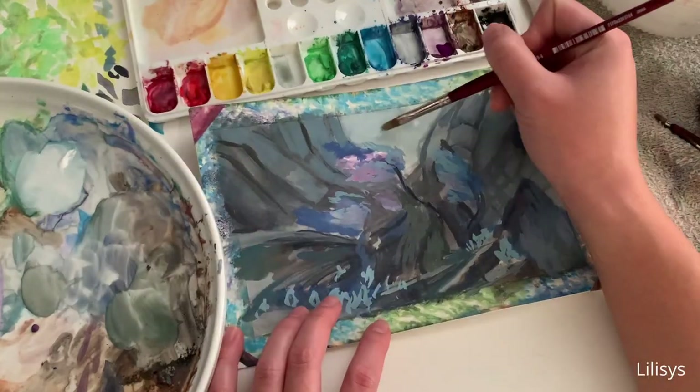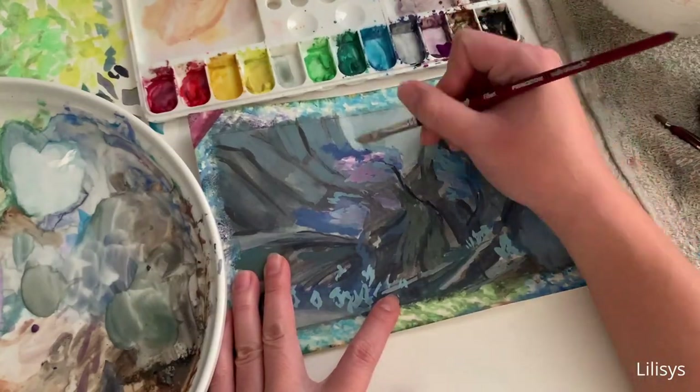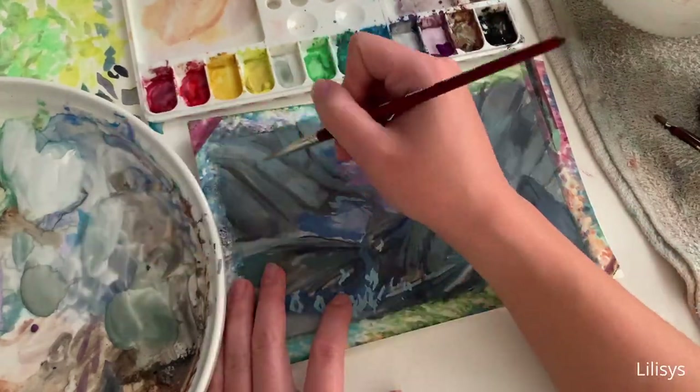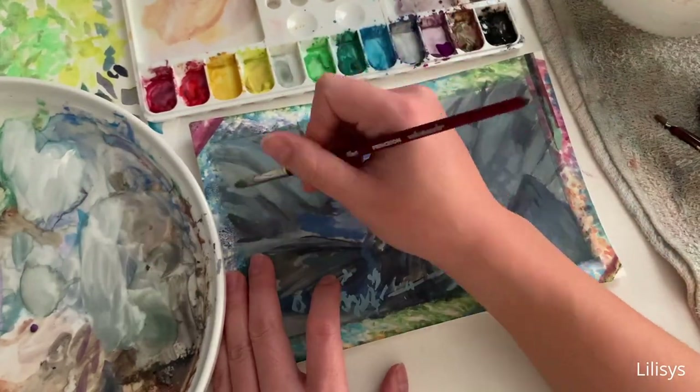The end result is different from the photo reference, but that's what makes screencap redraws unique. You're not trying to be a camera or a printer or generate the same image — rather you're trying to put your own spin on the source material.